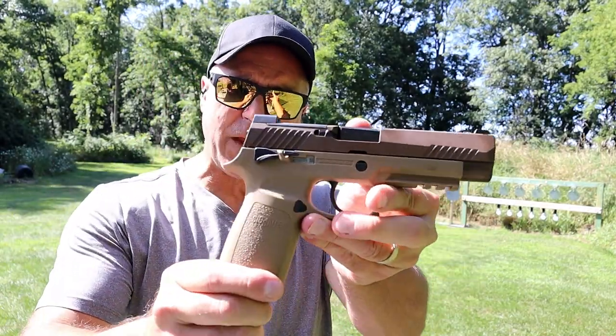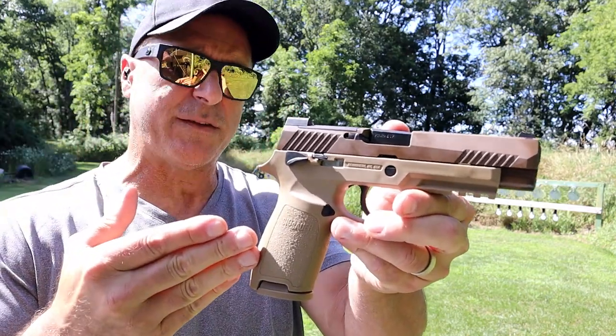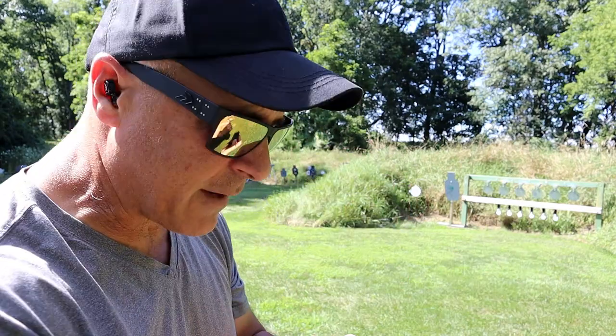Hey there friends, thanks for checking in. Today we're looking at the Sig Sauer P320 M17. This is the handgun that was awarded the contract to the U.S. Army. It's a full size with a 4.7 inch barrel and 17 round mags.